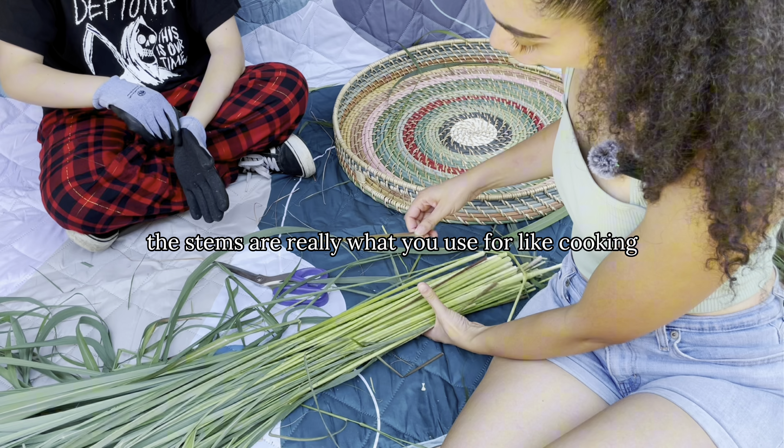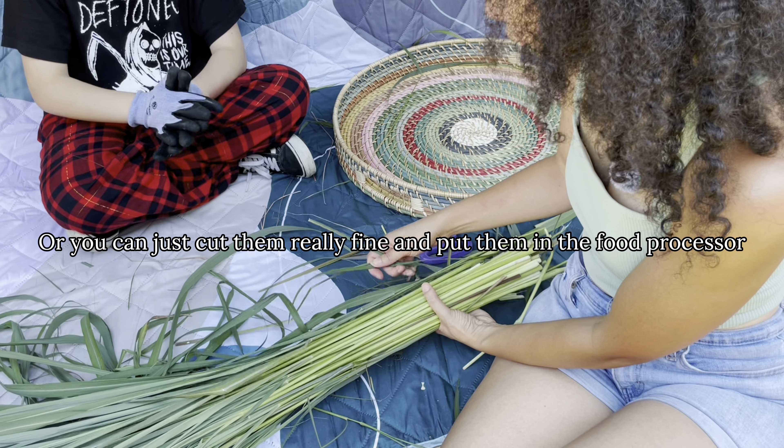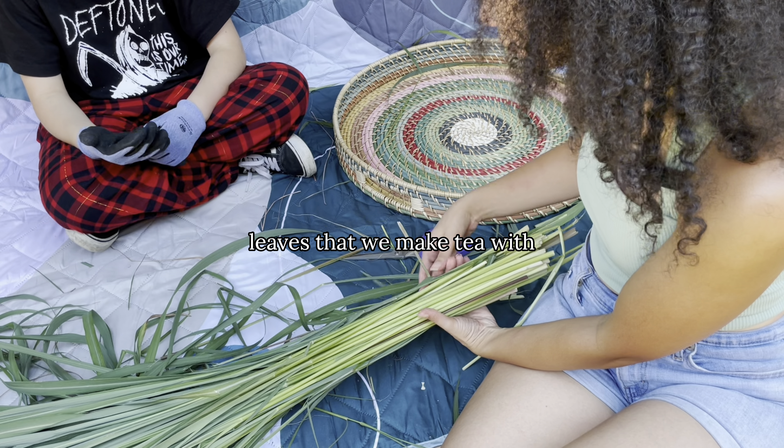The stems are really what you use for cooking — you can mash them and make them into a paste, or cut them really fine in a food processor. The leaves are what we make tea with.